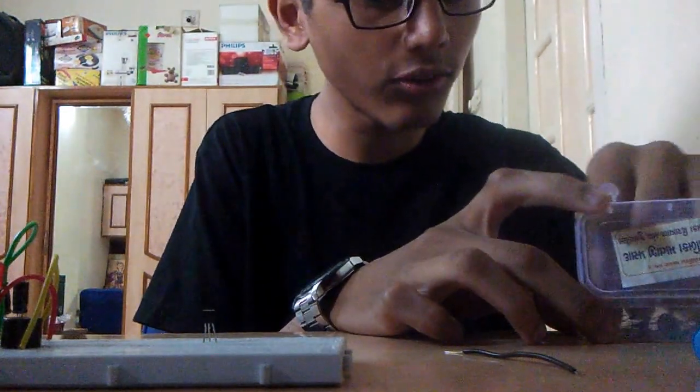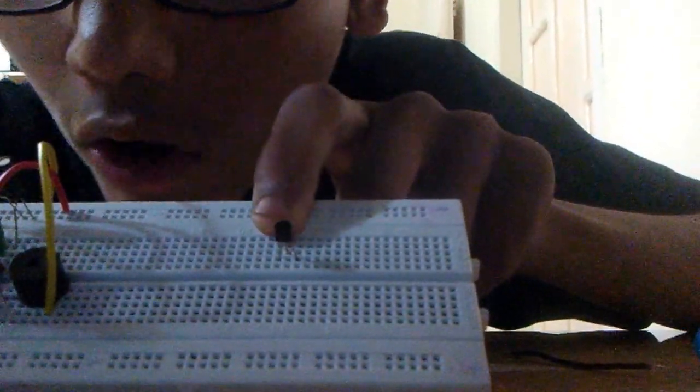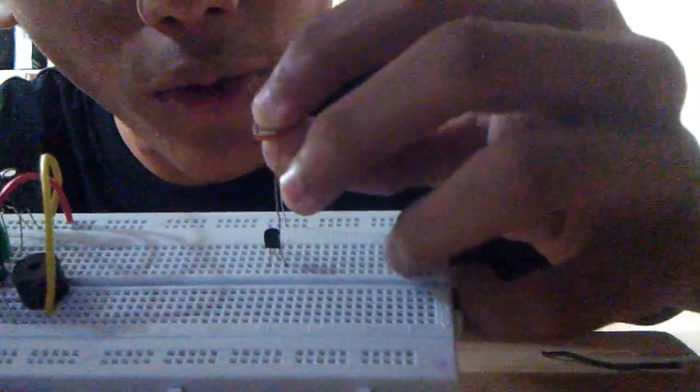We're going to place the transistor on the breadboard in a way that makes it easy to connect. I have it with the cylindrical side facing me, so the orientation is EBC. We will connect the base to the LDR. There are two sizes of LDR — a bigger one and a smaller one. The middle pin of the transistor connects to the positive rail.